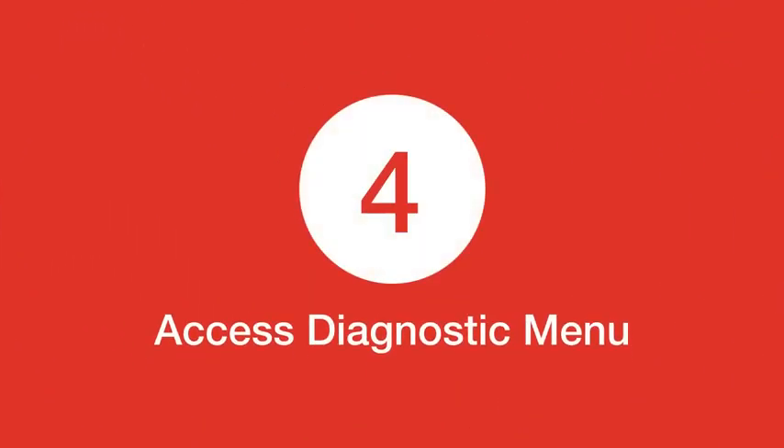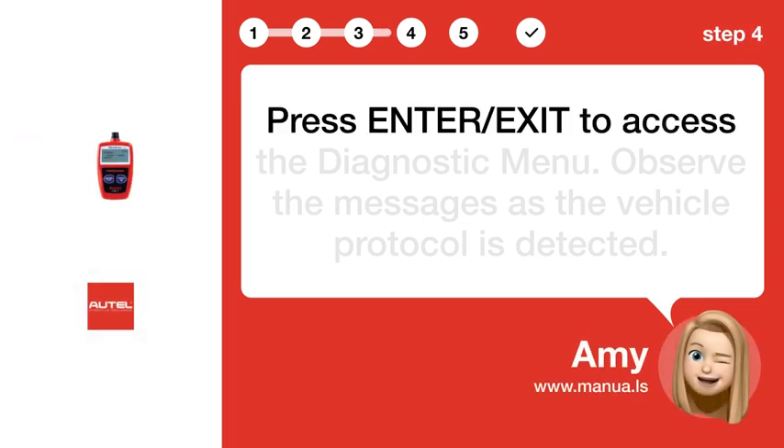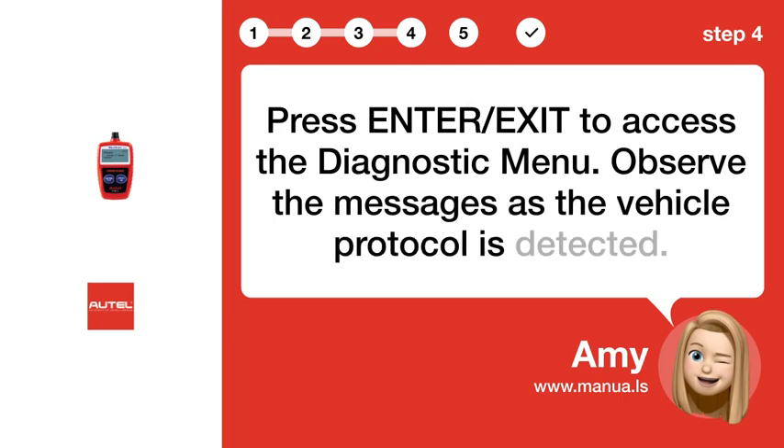Step 4: Access diagnostic menu. Press ENTER/EXIT to access the diagnostic menu. Observe the messages as the vehicle protocol is detected.